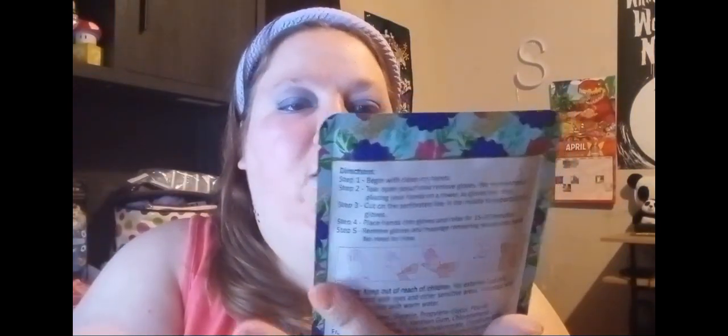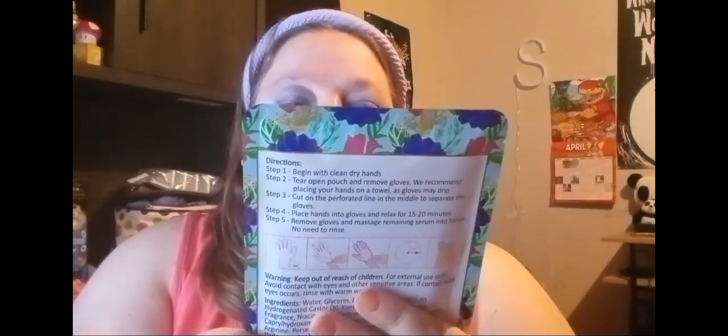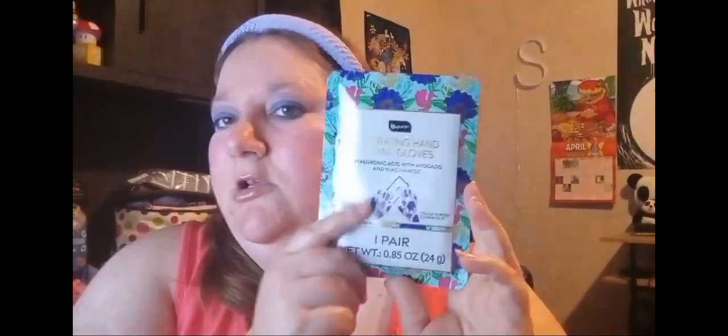Then I found this V-Pure hand gloves. It has hyaluronic acid with avocado and niacinamide. You get one pair in there. Maybe I'll do a review on this — I don't know. Still working on that mask review.